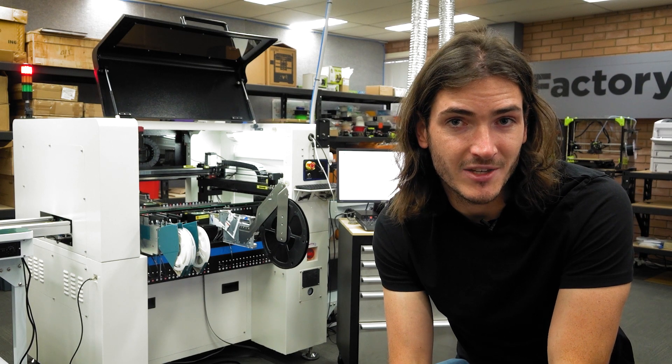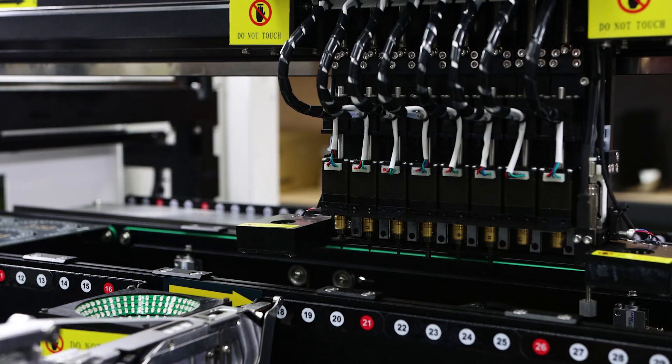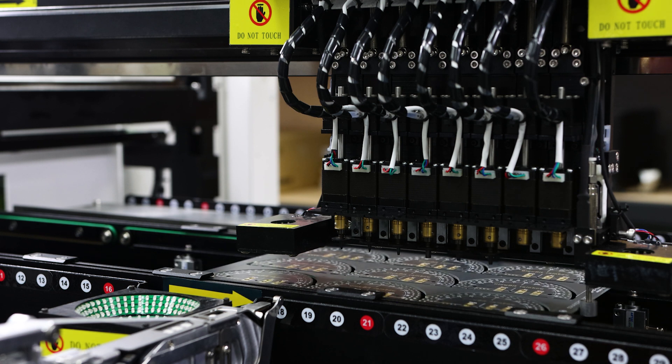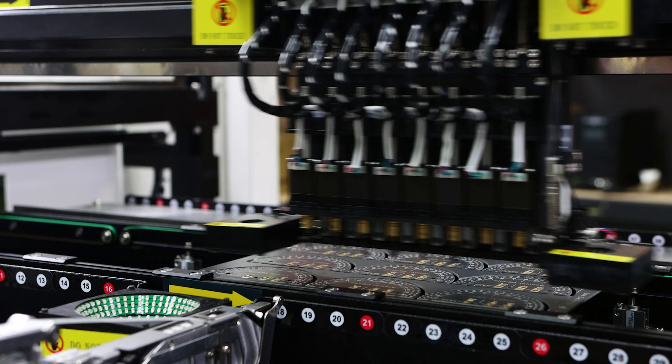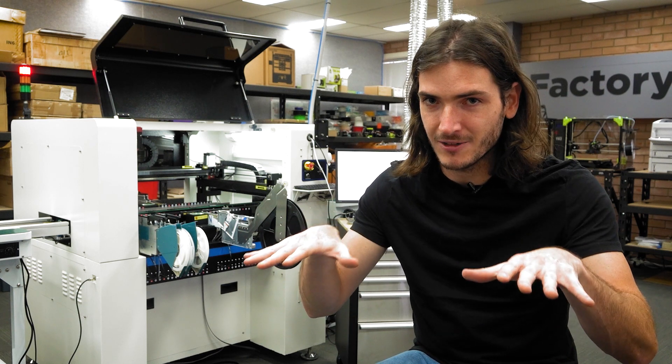Panels are ingested one at a time into the pick and place machine. The gantry has a probe that extends down to stop the panel at the right spot. The tracks lock the panel into place and the vision system picks up some optical alignment marks on the first PCB. This helps the machine account for any small translation or rotation of the panel on the tracks.